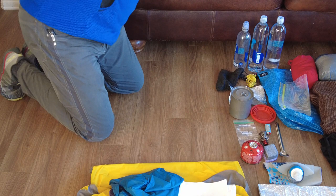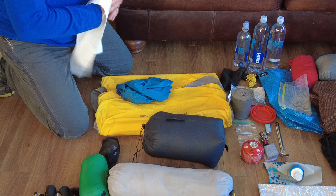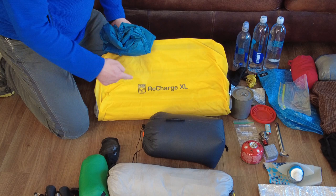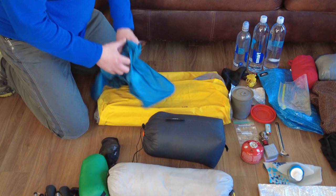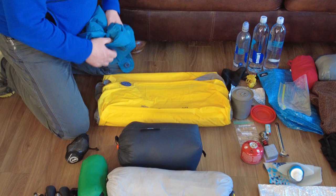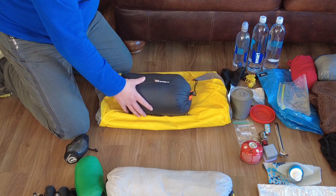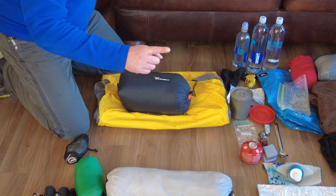I'm using a trash compactor bag for a liner. I also have my Therm-a-Rest NeoAir XLite as my sleeping mat, and I've got the pump sack for that, which also serves as a dry bag. I'll be able to put clothes and my quilt in there — things I want to make extra sure don't get wet. Speaking of which, my quilt is a 30-degree UGQ Bandit XL with two ounces of overstuff in the body and the foot box. I absolutely love it.